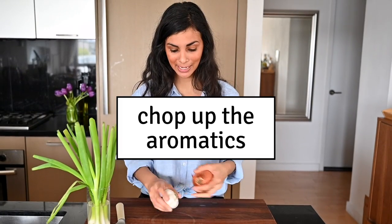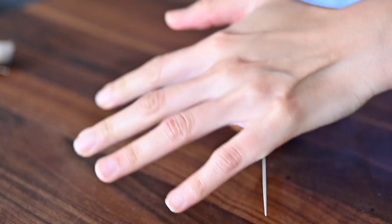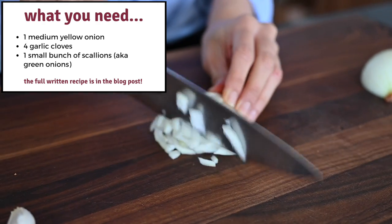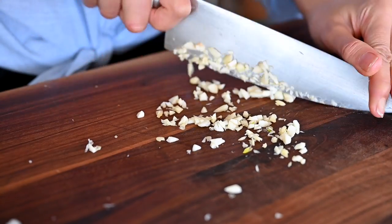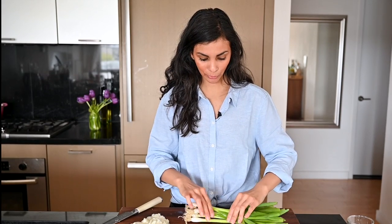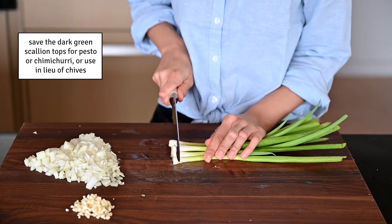Now it's time to work on our aromatics. I'm going to dice up an onion and mince some garlic — this garlic is way past its prime. At the very end I'm going to fold in some scallions. We're going to use the white and light green parts and get rid of the slimy little roots at the bottom. Now we're just going to do a little slicey slice.